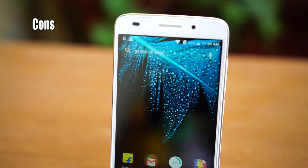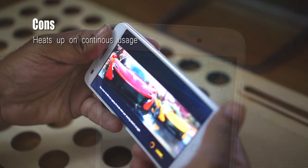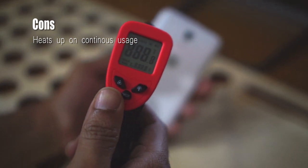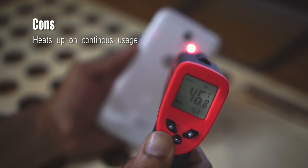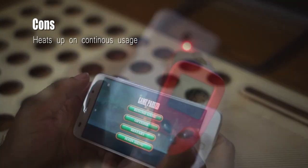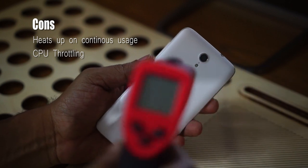Having said all that, here is what I don't like about the Swipe Alight Plus. The device heats up. I understand it is powered by a powerful Snapdragon 615 processor and has a very thin profile, which makes heat dissipation a challenge. But still, the heat on this device could have been minimized or even avoided with better engineering design.